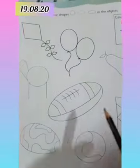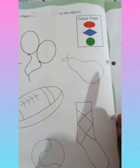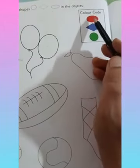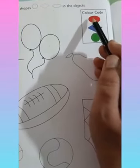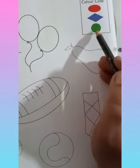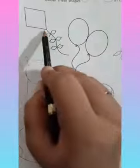Here the objects are given. This is a kite, balloon, whistle, and again here is a pen, socks, a ball, and all. What we will do — here the color code is given. Wherever you see this oval shape, you will color with red. Wherever you see the diamond shape, you will color with blue. And wherever you see the circle shape, you will color with green. So we have to identify the shape. Can you see the kite?